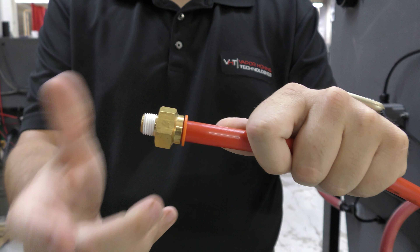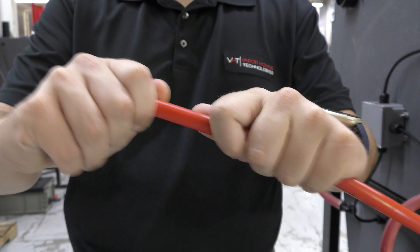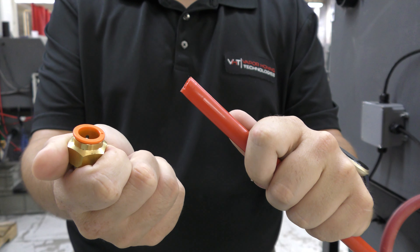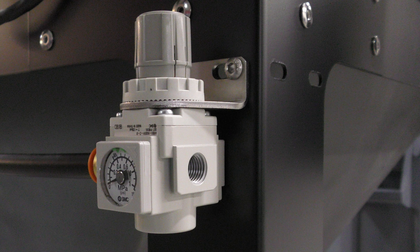First let's talk about how to hook up a push to connect. First grab your half inch air hose and push it into the fitting. From there the hose is locked in place. If you want to release it hold down the orange circle. The other side of the fitting is a quarter inch NPT. That side is hooked up to your machine's regulator.